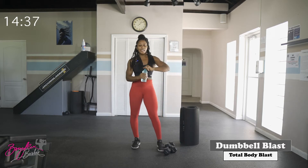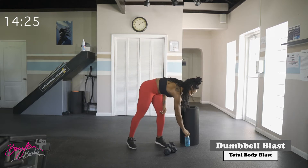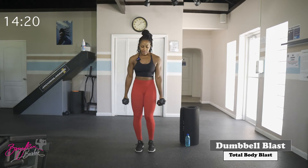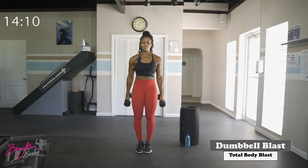Grab a quick sip of water if you need it and then we'll go right into our second superset, which is a little bit more upper body. Our first movement is a curl press: with both dumbbells, elbows nice and tight to the body, curling those dumbbells up to a shoulder press, back to the shoulders and down.